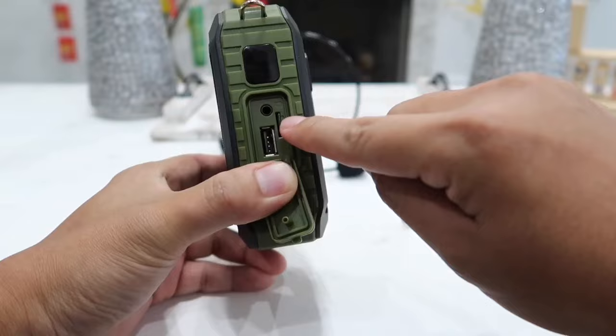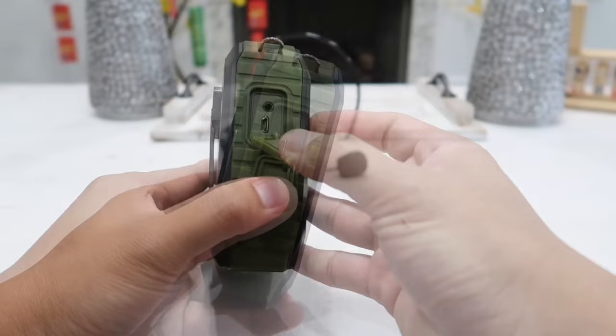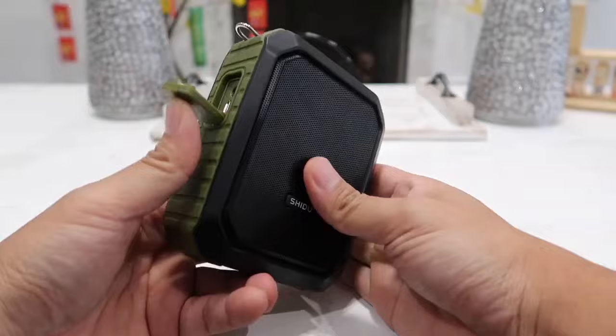You also have an auxiliary input and a micro SD card slot where you can simply insert your SD card and play any music stored on it. On the back you have a belt clip so you can clip this onto your belt. On the left-hand side we have the charging port along with another mic input, so you can plug in an external wired microphone if you don't want to use the one that came with it.